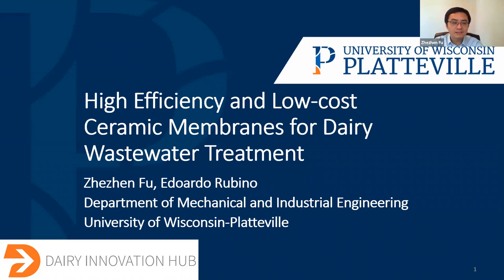We would first thank the Dairy Innovation Hub for the financial support of this project. We would also acknowledge the Pioneer Farm, who provided a lot of details on the dairy wastewater generation and also the current treatment process.